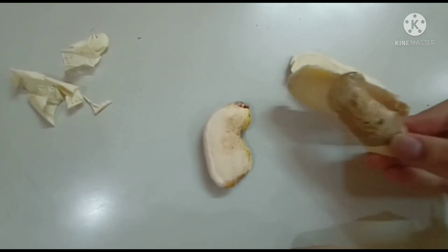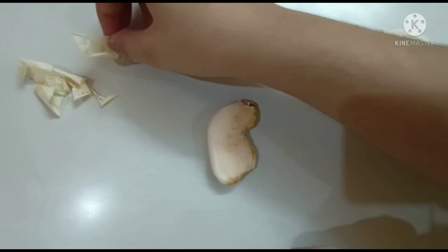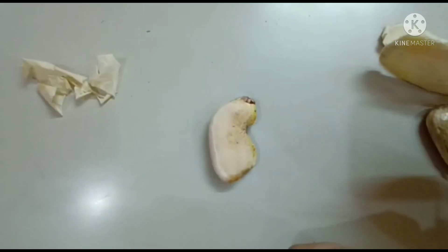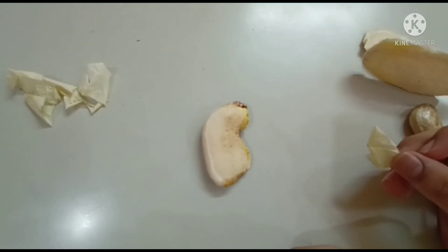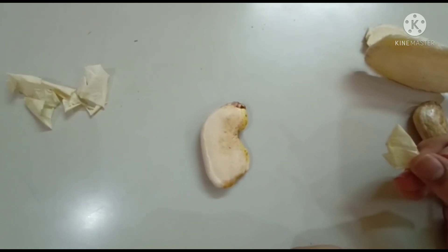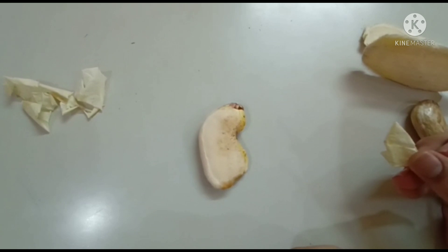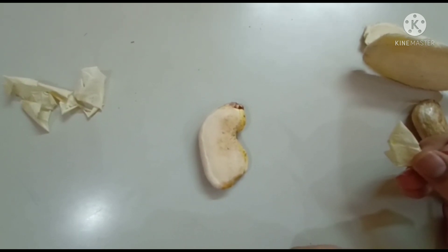One thing I want to show you guys is that there is a natural plastic-like coating on the seed which prevents further germination of the seed inside the seed coating. Once this natural plastic-like substance is removed, the mango seed is able to germinate, and thus we get a new plant of mango.